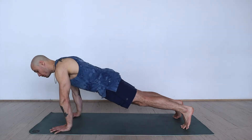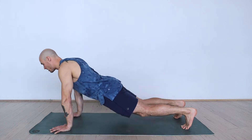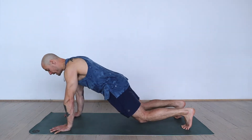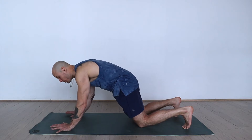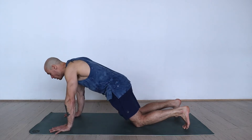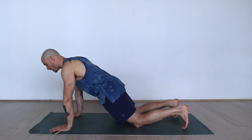Common mistakes we see with push-ups: too much shoulder by the ear and then dumping into the small of the back. If that's you, take the knees down to the ground, posteriorly tilt the pelvis underneath you, spread the fingers out wide, and lean over the fingertips as you mindfully lower yourself down and push up.